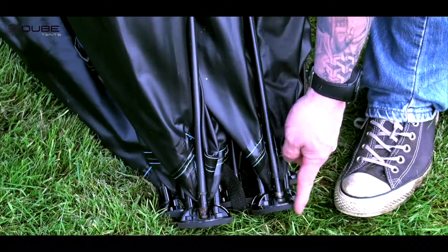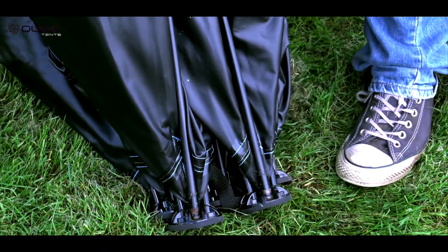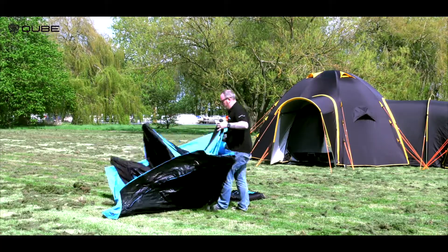Unpack your cube. Ensure the hub areas are facing the ground. Unfold the tent.